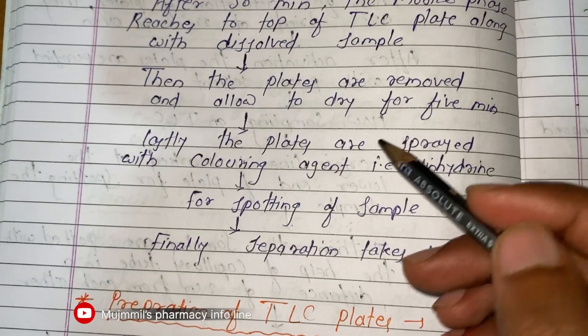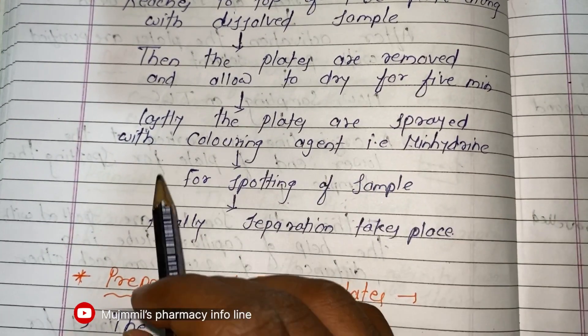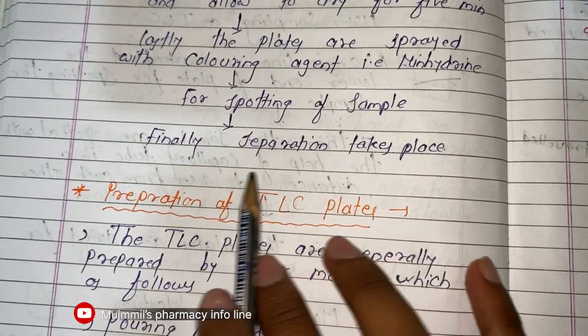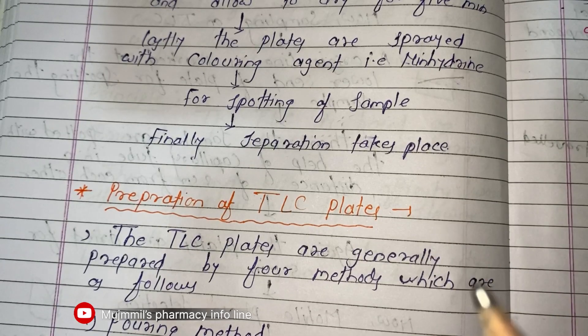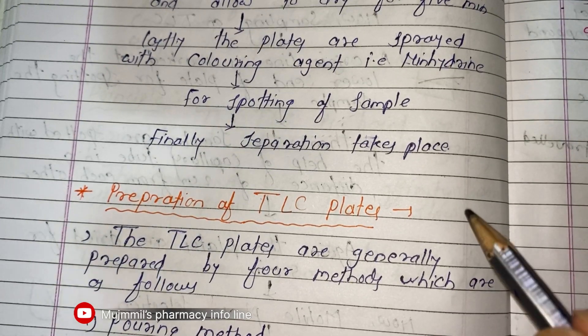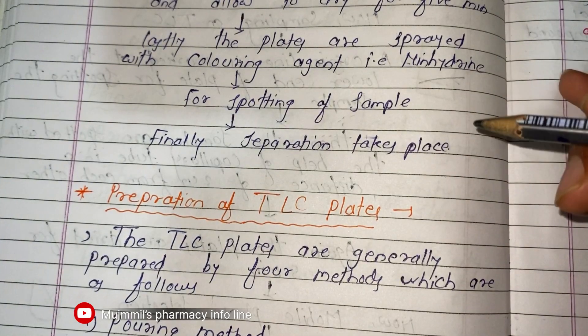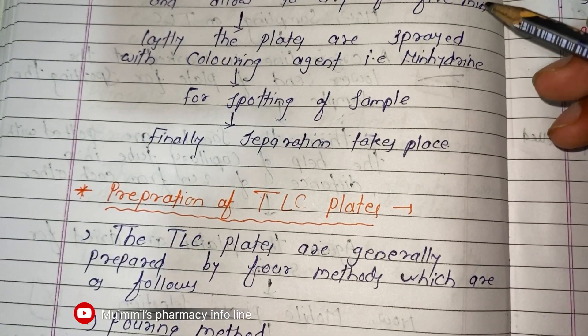The plates are then removed and allowed to dry for five minutes. Lastly, the plates are sprayed with a coloring agent — ninhydrin — for spotting of the sample. Finally, the separation takes place. This is the basic step-by-step process of thin layer chromatography and how we perform TLC in practical.